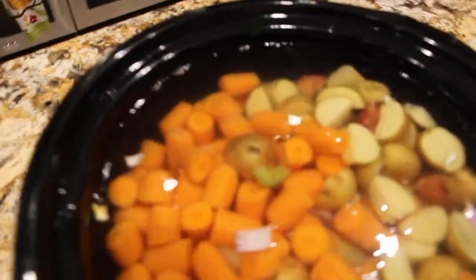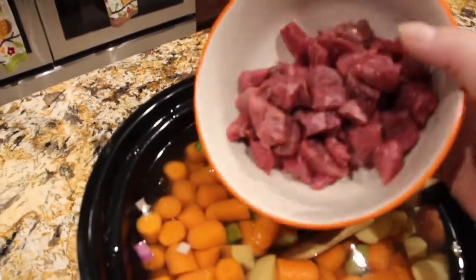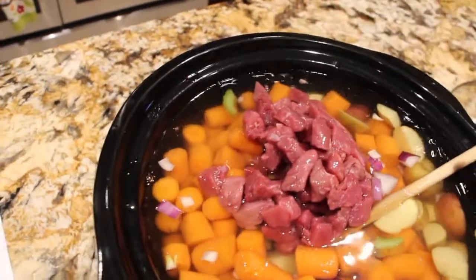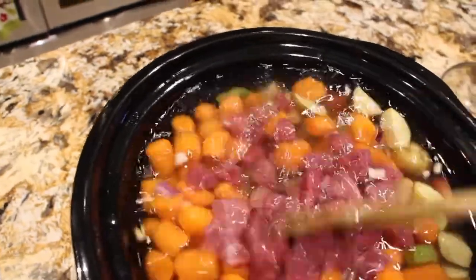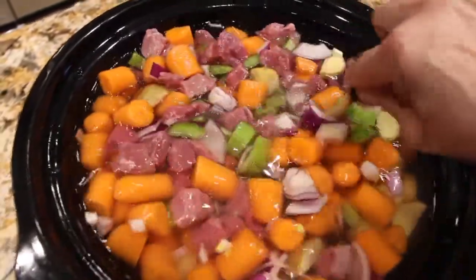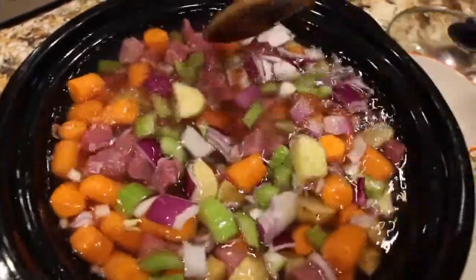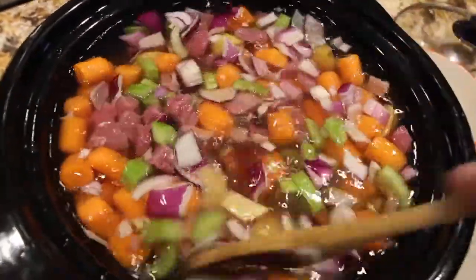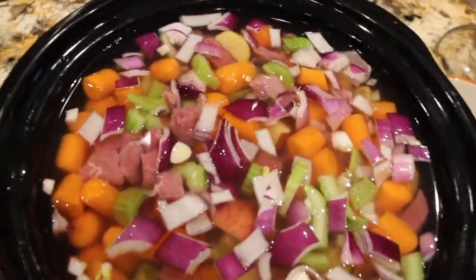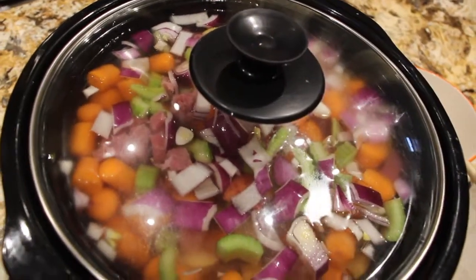I'll remove my cover and mix it around a bit. I have one pound of stew meat — I'll place that in and let this cook in my crock pot for about four hours or more on high. I'll keep testing it to make sure the meat is fully cooked and all the vegetables are nice and tender. So my crock pot's on high; I'll put my lid back on and just wait.